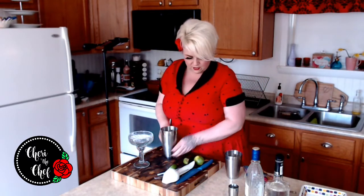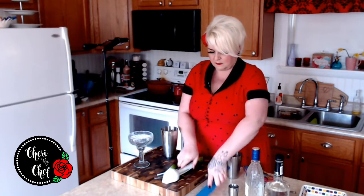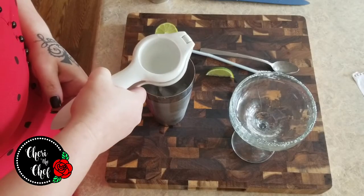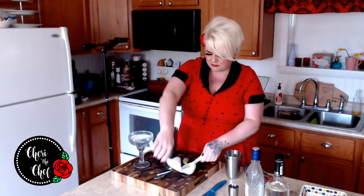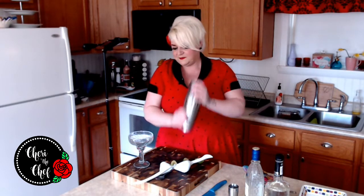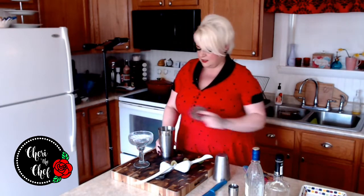And then one ounce of triple sec. And then three quarters of an ounce of lime juice — I'm just going to split my lime open here and squeeze it right over my shaker with my citrus press. I'm going to guess that's about right. We have a little bit of extra lime, so we'll put this part in too. I'm going to give this a good shake and then strain it into our glass.